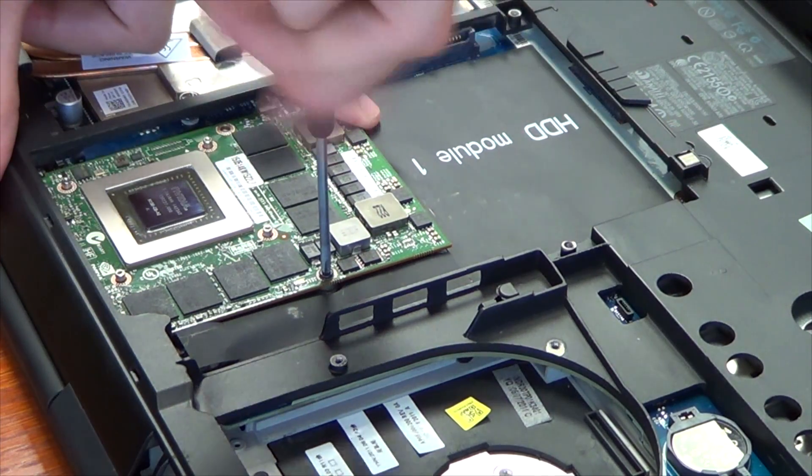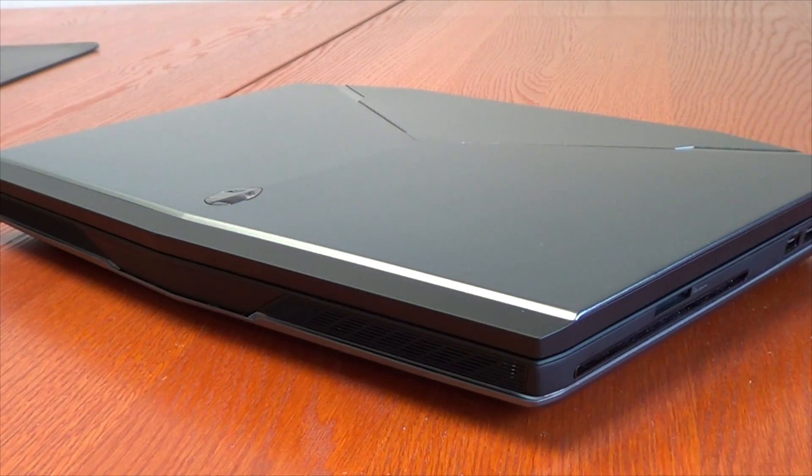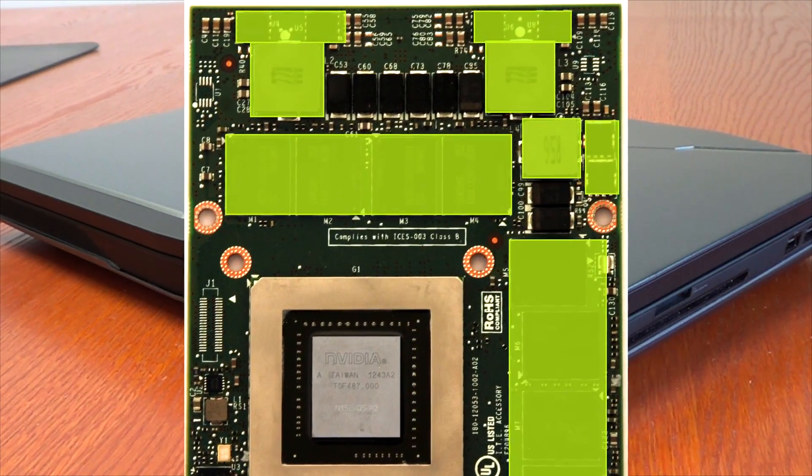You need BIOS A12 — do that before you put the card in. For drivers, download the new one, uninstall your old one, then install the GPU, then install your new drivers. The same thermal pad layout applies as shown in the R4 video; a picture of that will be included.